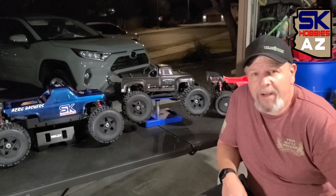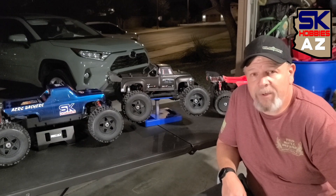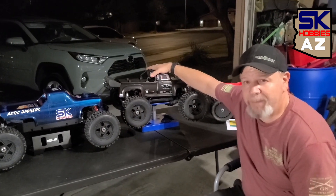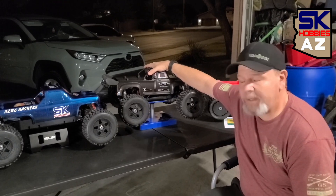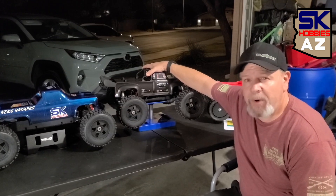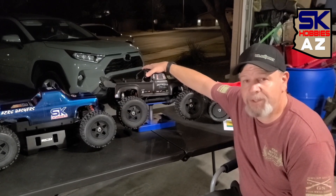All right, well, welcome back. I have a cameraman today. Ashton's behind the camera, and he's going to film me. We're going to be talking about this ultimate basher build and what it took to get this done. Now, remember, in part two, I talked about the shell.